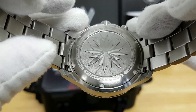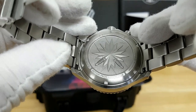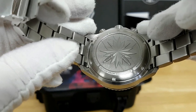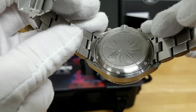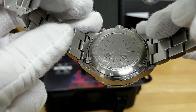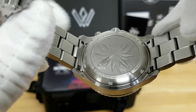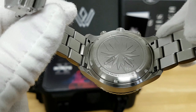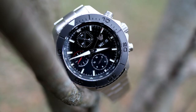All of the Intrepid X chronographs do have this really nice pressed case back that has the compass rose and dagger motif for the Canadian Armed Forces. You do see an individual serial number for each watch — this is number 9 of 150. And because the case back is screwed down, it also indicates that this watch is water-resistant down to 100 meters, so you can actually take this watch swimming even though it does have the chronograph complications.